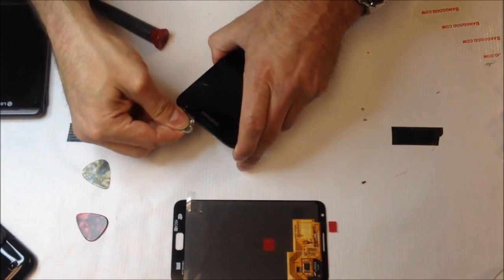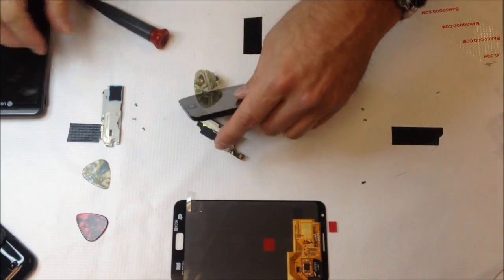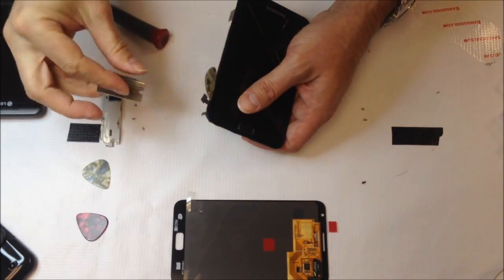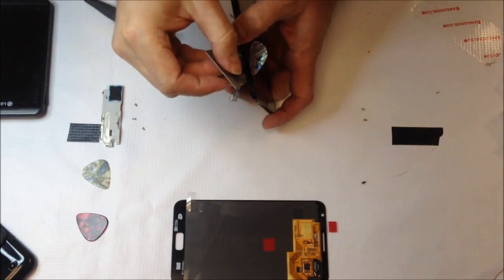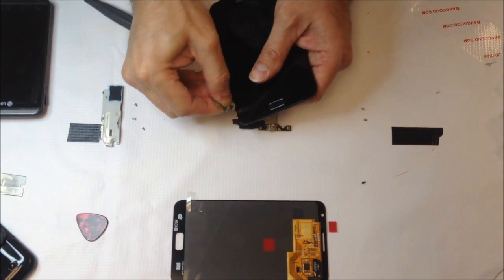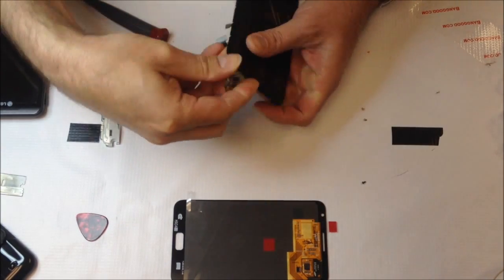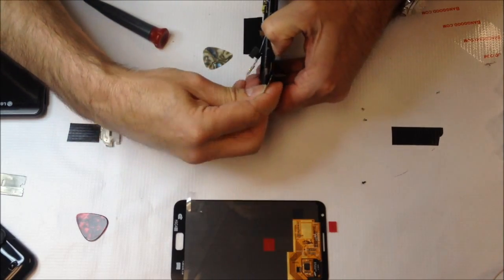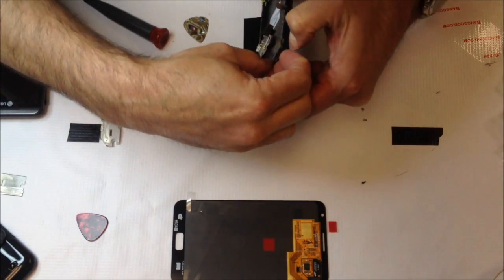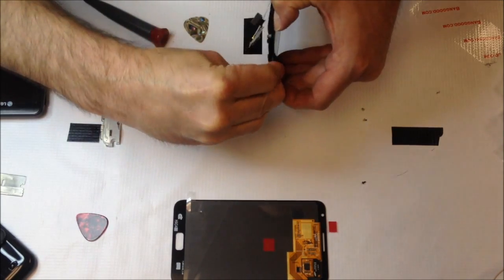I'm using a liberal amount of heat here. Heat is your best friend when working with adhesives and trying to remove something without breaking it. Take care with the home button on the N7000 so you don't damage it in the process — just take this part very nice and slow. I have my pre-dulled razor blade — this is not a sharpened blade. I don't use sharpened blades when prying, but they do get into small places. If you pre-dull the blade, you'll have a very small edge that you can get between a lot of things easily.